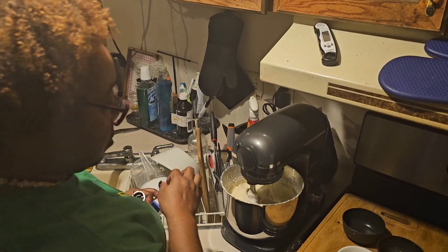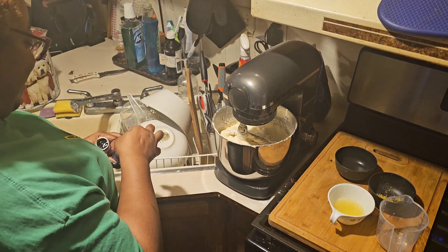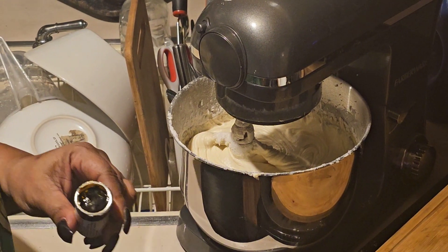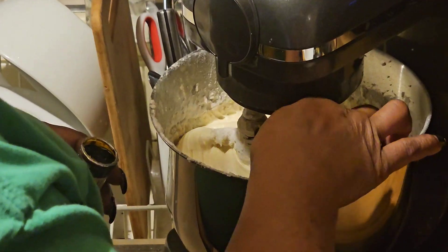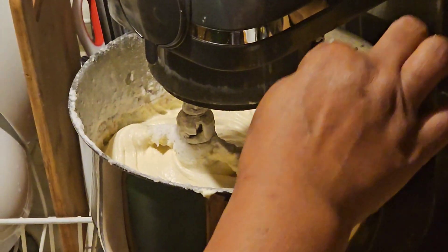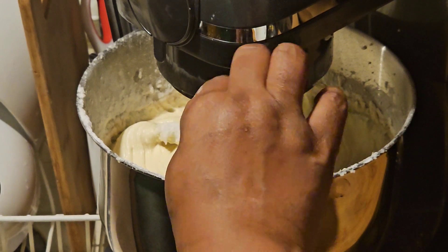Hold on, I gotta spread my legs here. Not mine — the camera stand. For you sick folk. All right, so we gotta put this brown gunk in here. Hopefully it comes out yellow. It is so brown, and I know a little bit goes a long way. So I'm gonna put a little bit in and then mix it up.